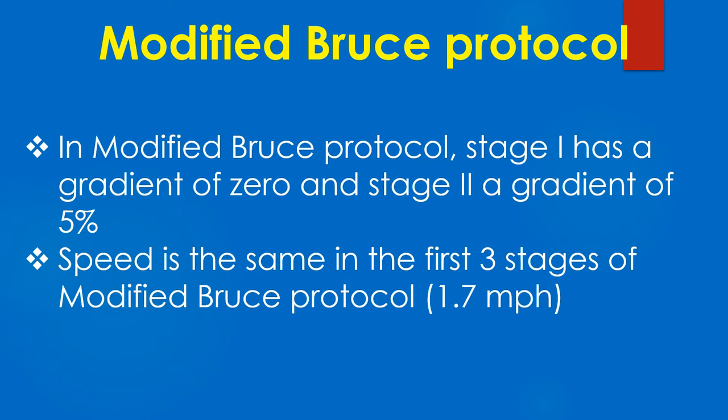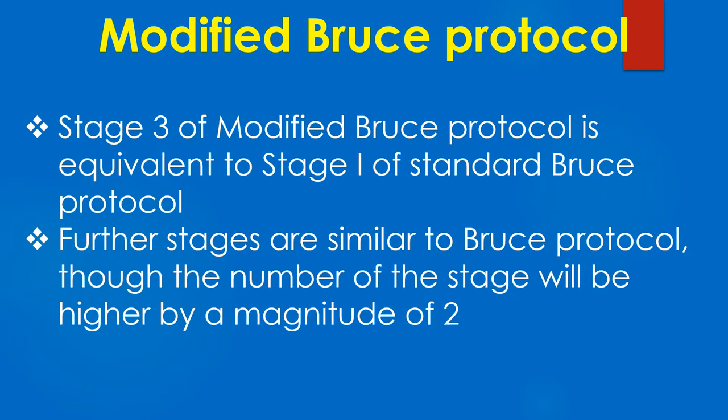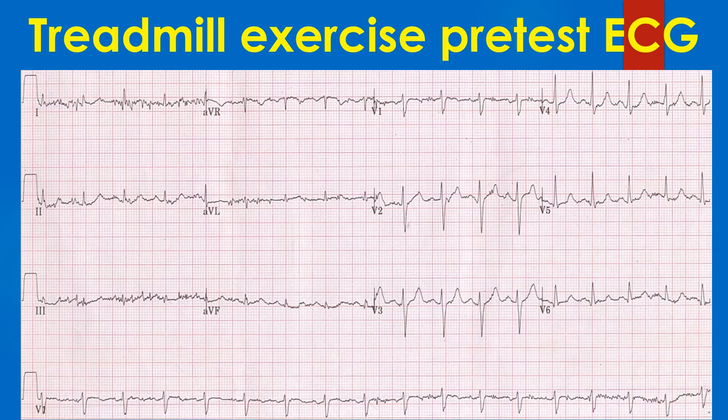In modified Bruce protocol, stage 1 has a gradient of 0 and stage 2 a gradient of 5%. Speed is the same in the first 3 stages of modified Bruce protocol, i.e. 1.7 mph. Stage 3 of modified Bruce protocol is equivalent to stage 1 of standard Bruce protocol. Further stages are similar to Bruce protocol, though the number of the stage will be higher by a magnitude of 2.